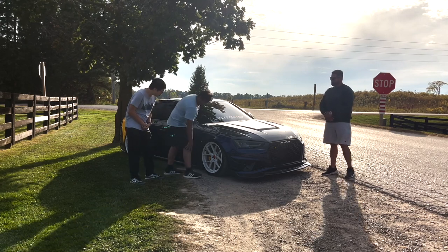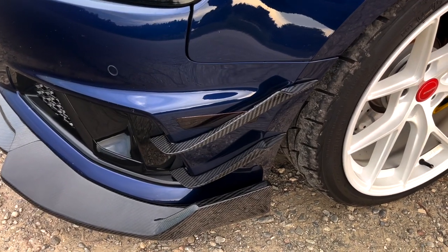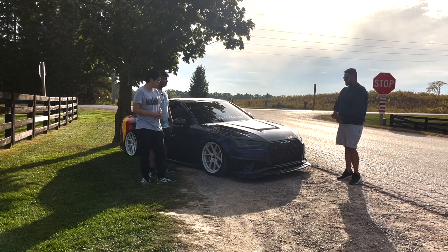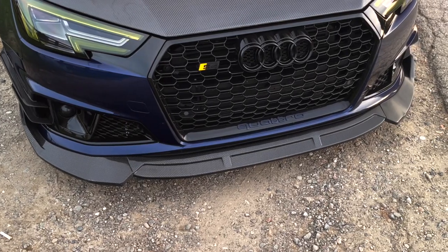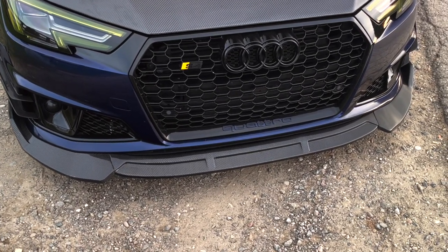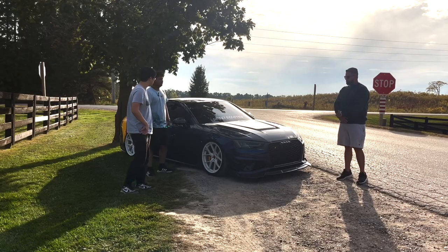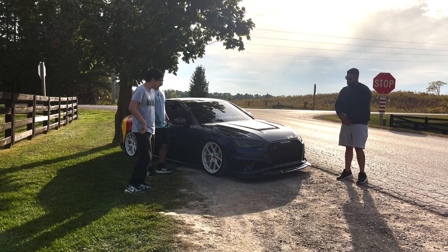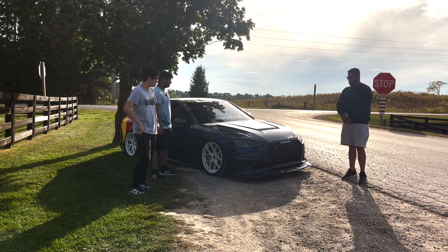The aggressive aero, specifically the canards, looks really cool. They're from Tack Carbon and specifically made for this 2019 model — the bumper is totally different from 2017/18 and 2020+ models, so very few things fit this car, and this was one of them. It's mainly for looks, making it look more aggressive.